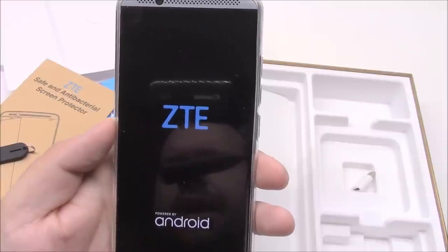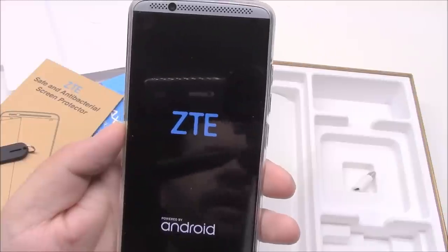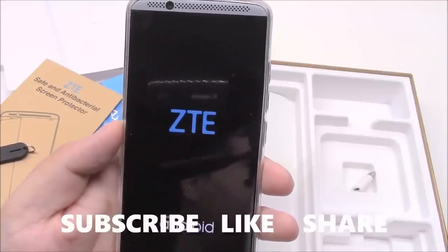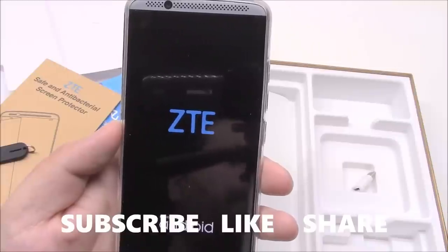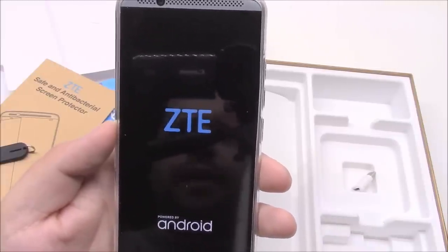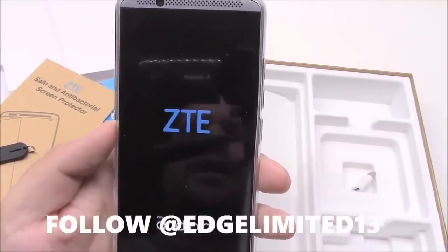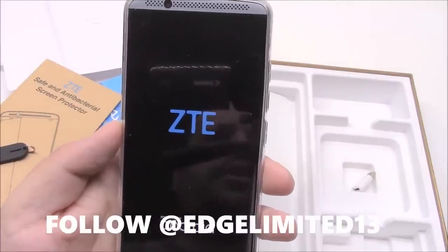To make sure you get in on all of that, go ahead and hit subscribe. Appreciate the like, and anything you could share with friends — like, subscribe, share — would be greatly appreciated. You can also follow me on Twitter and Instagram, both at Edgelimited13.